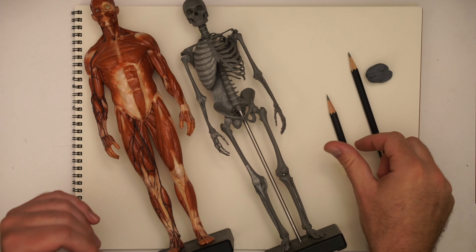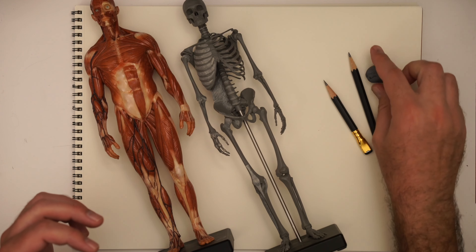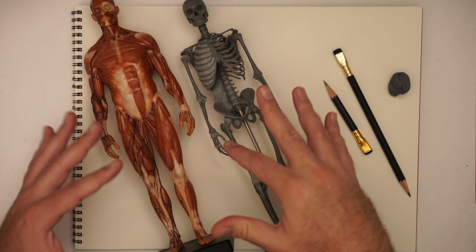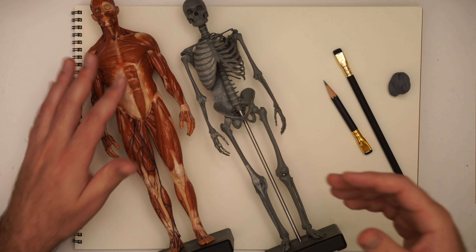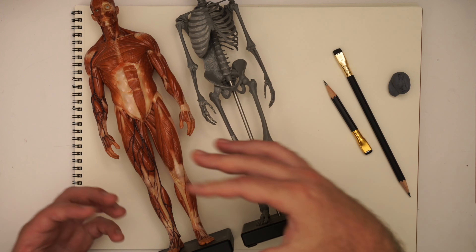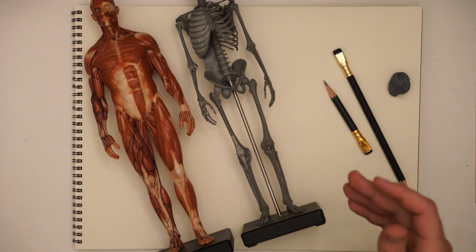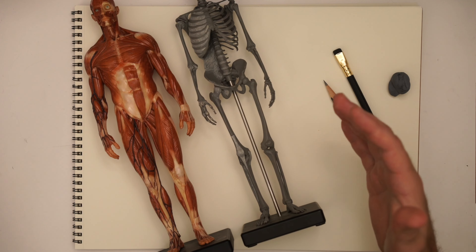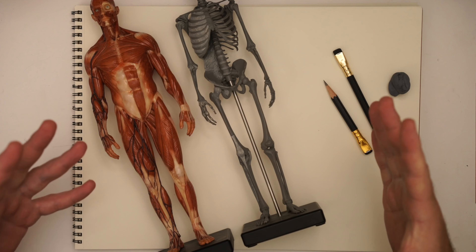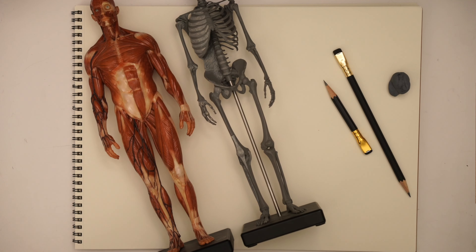Here we are at the drawing table. Tools for today are some Blackwing Matte Pencils and a kneadable eraser. I've also got some anatomical skeleton and écorché models from anatomytools.com. Zangief's musculature is next level, so a big part of this demo is mostly going to be extrapolating upon these models and pushing them to their furthest extreme. We're really going to focus on primary form — just the big shapes — because once you get that happening, most of the rest takes care of itself.